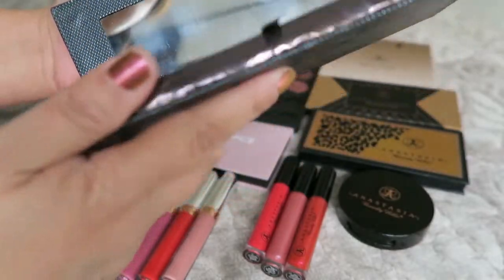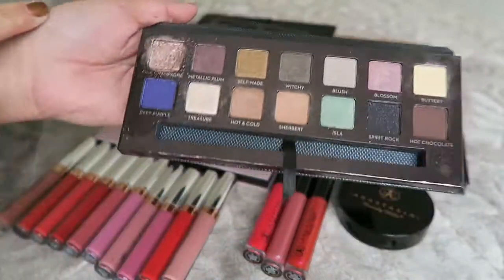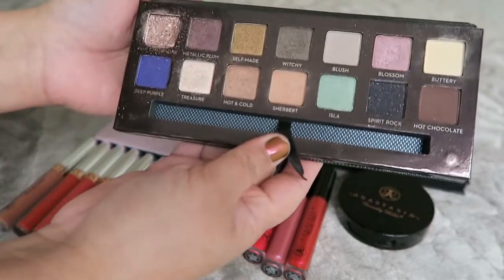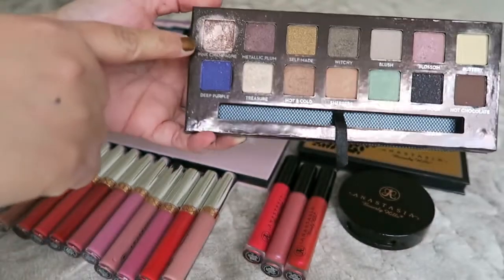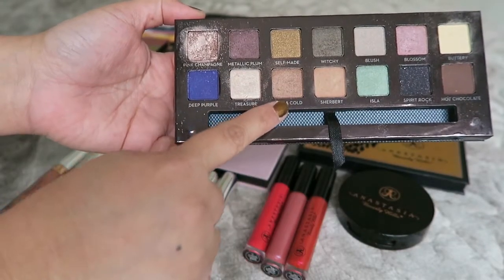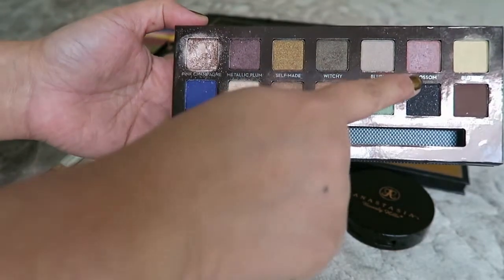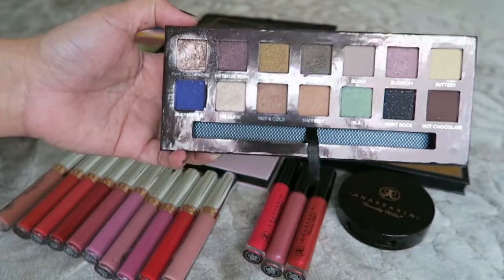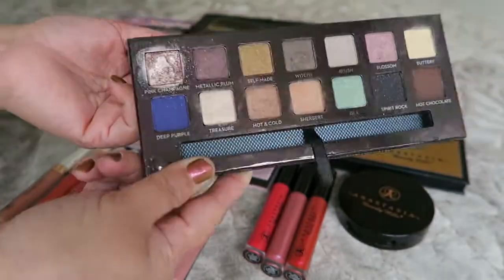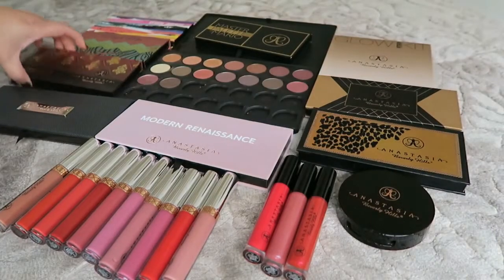The next one is the Self-Made Palette. I'm not sure if this one is limited edition. It has fourteen shades. As you can see I've used quite a few — I use the blossom, buttery, and hot chocolate shades a lot. I love this one and would recommend it if it's still available.